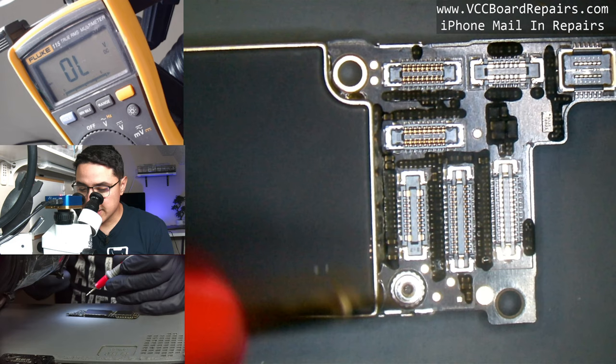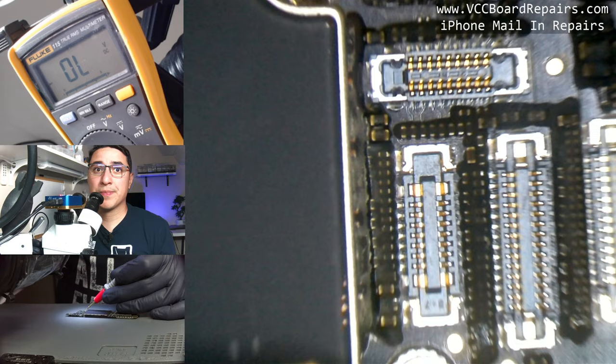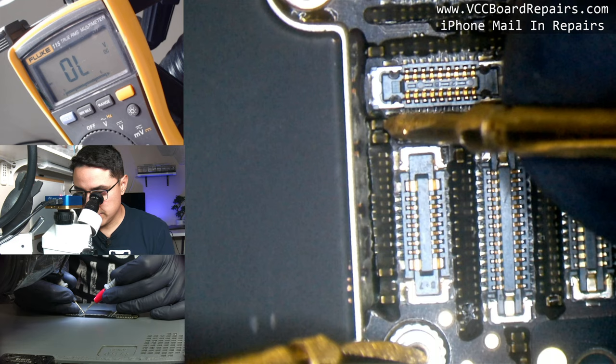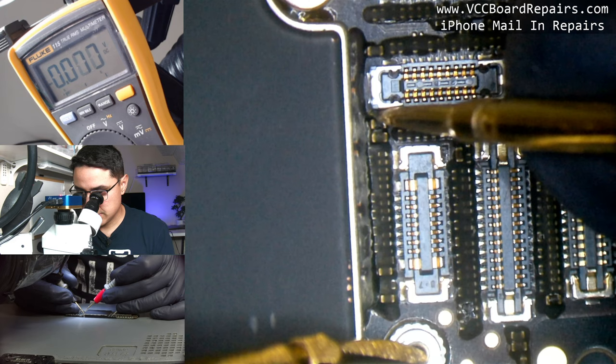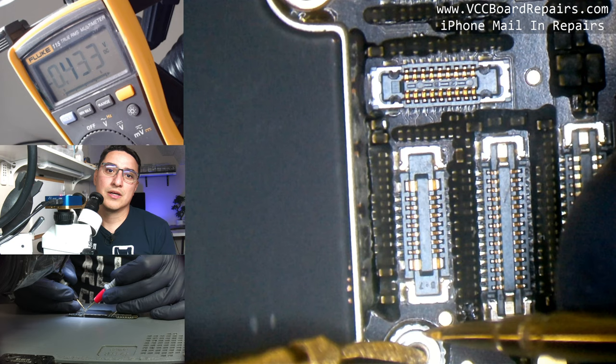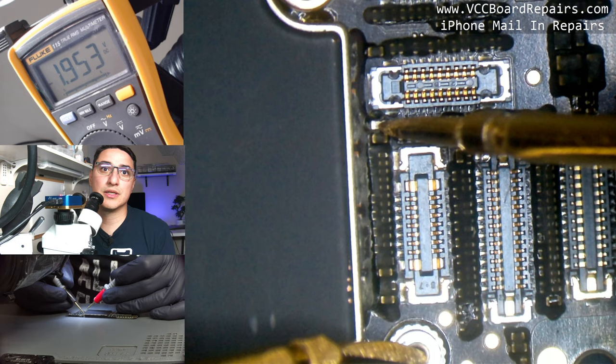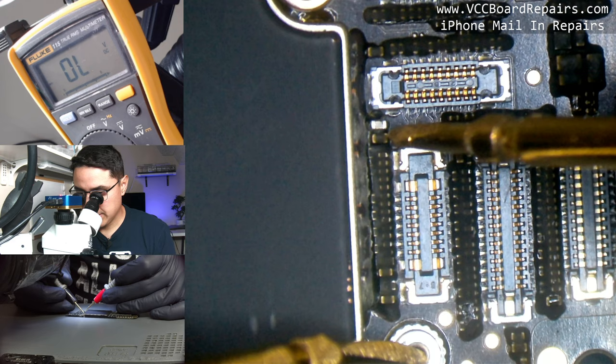Your black probe is the one you probe with. The hot component was somewhere around here — most likely one of these two caps. I'll poke through the underfill and probe this end. It gives me zero zero zero, which means I have continuity from ground to this side of this cap. Now I'll check the other side — short on both sides. This is most likely our culprit.